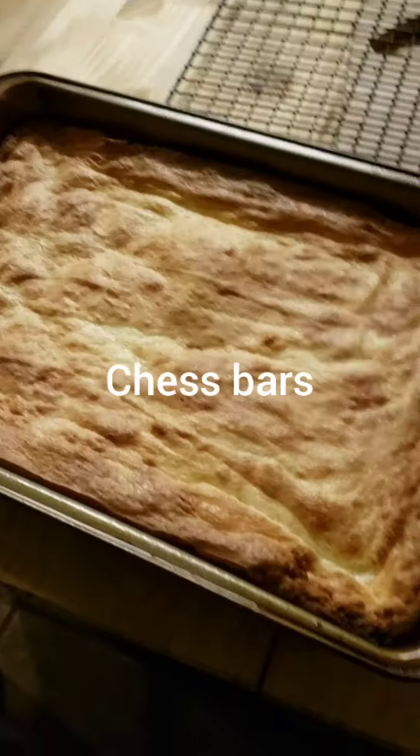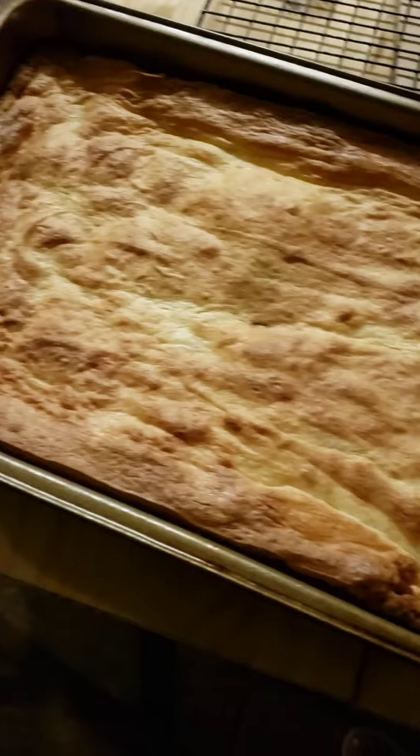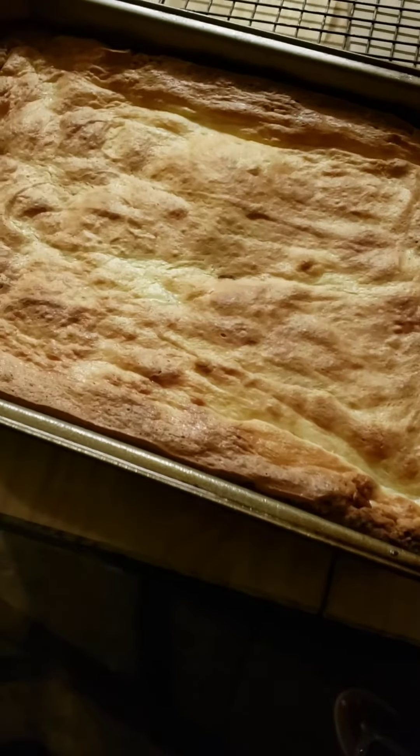Y'all, I just took them out the oven. We're gonna let them cool completely and then we're gonna cut these bad boys and see how they actually taste.